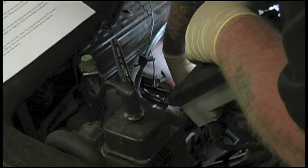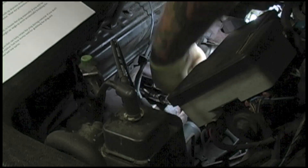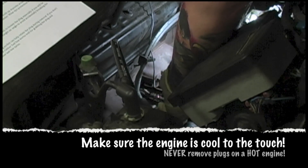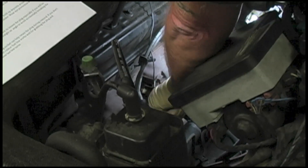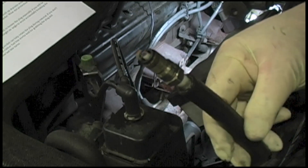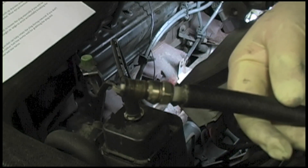Get the socket on there and break the plug loose. Once it's fairly loose on the threads, you can switch to a finger-light grip to speed up removal. Then we can take a look at it and see what information it can tell us. This one looks like it's burning pretty good — no excess deposits, no carbon buildup. That's a plus.